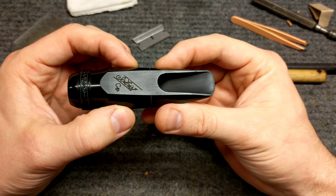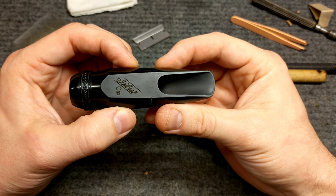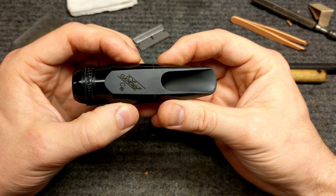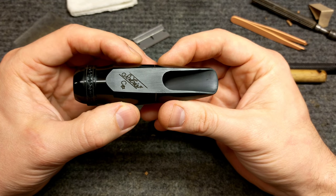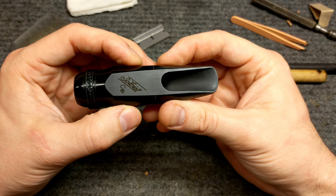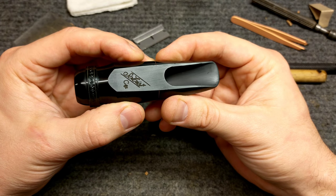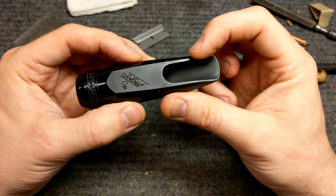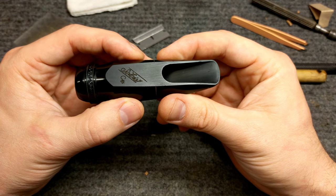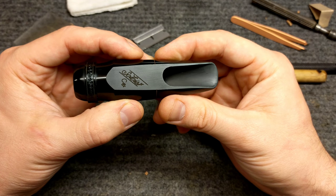There you go — one of the dark art tricks for repairing dings in a high quality hard rubber saxophone mouthpiece. Obviously this is pretty easy to screw up, so proceed at your own risk. Don't do it on something valuable if you don't know what you're doing. You saw how my hands were shaking — it's a pretty nerve-wracking experience, but when it works, it works pretty well. This mouthpiece looks a lot better than it did, and after a quick touch-up, 95% of the work was done with just a little bit of heat without having to remove any material.